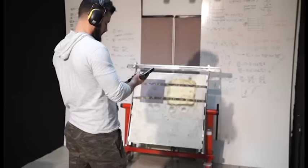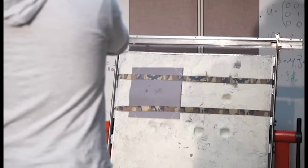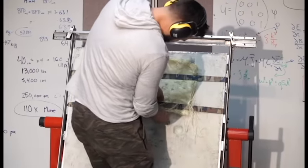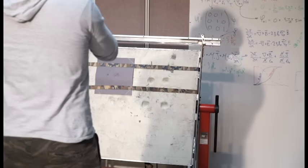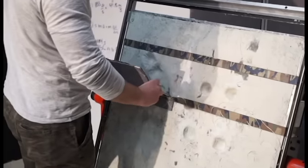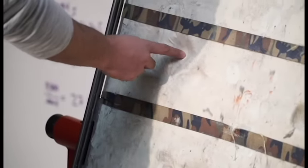Now we're going to hit it two times each with the 147 grain 9mm FMJ. And once again, with just traditional aramid fiber, it's a lot deeper on the BFD. It's probably under 10mm right here — that's probably under 10mm right here.